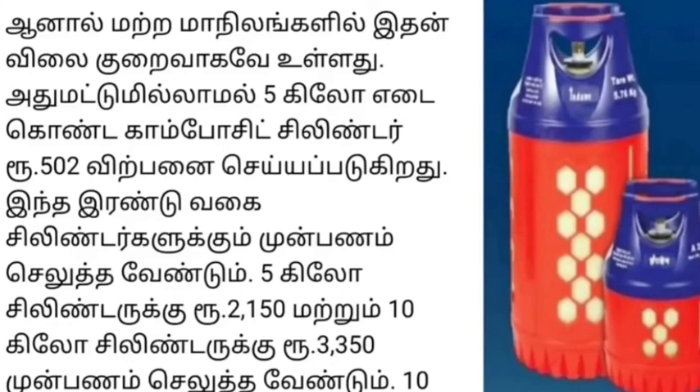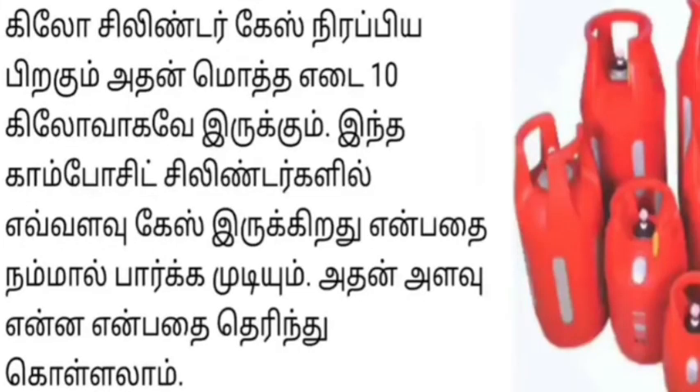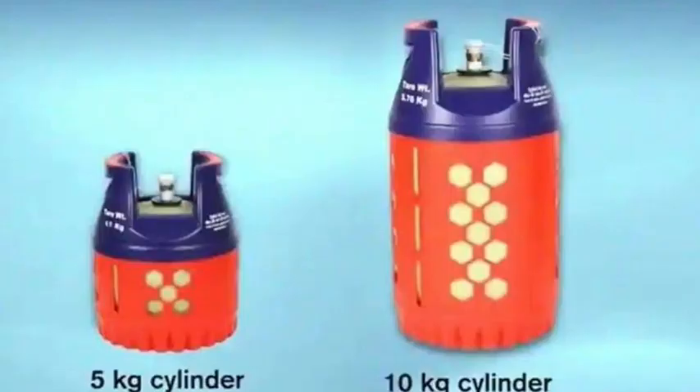How many gas will be used in the composite cylinder? How many gas will be used inside these components? I hope to give an idea of how many gas will be available to use. This cylinder is a cylinder — I'll tell you about this cylinder.